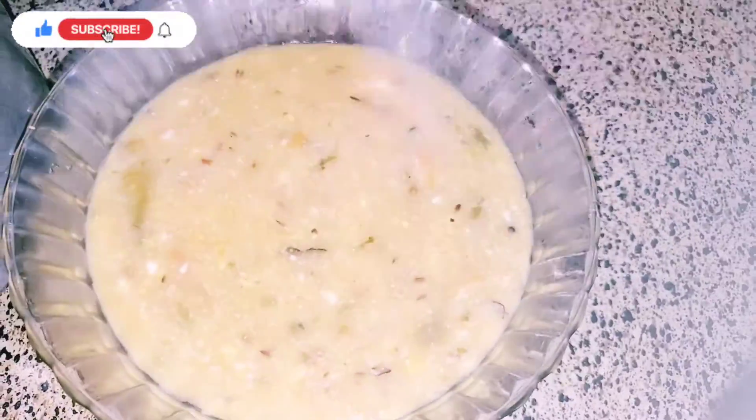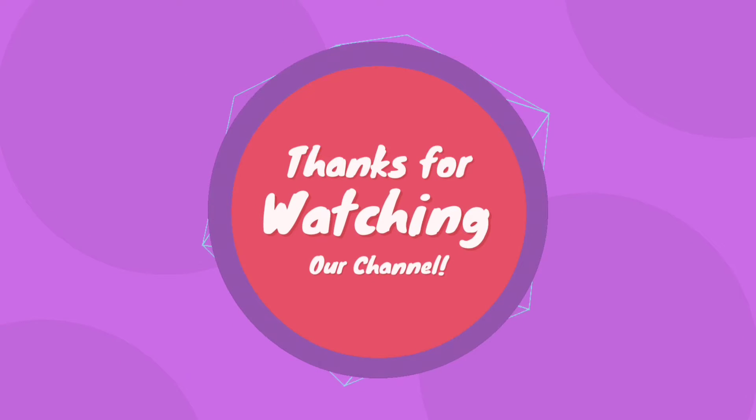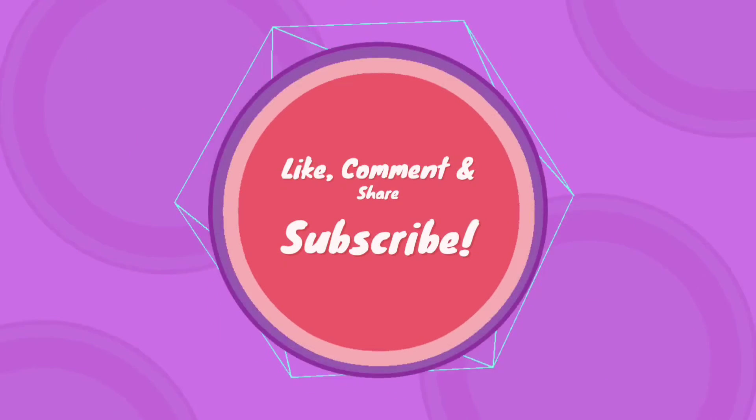Please like, share, and subscribe to our channel. Thank you.